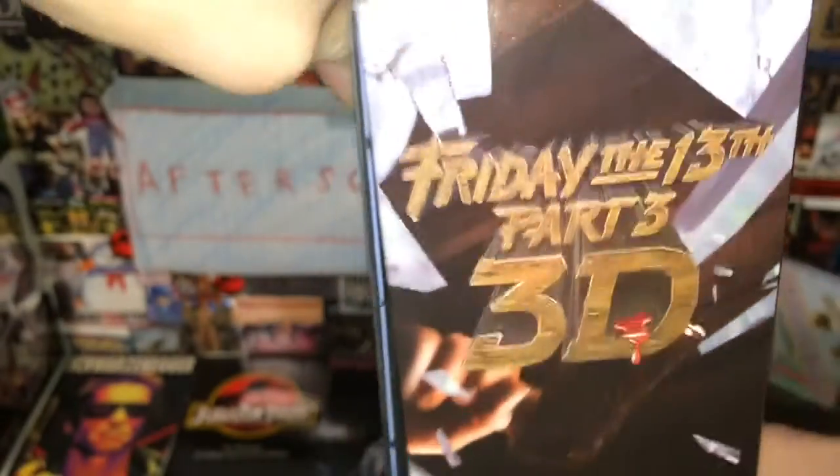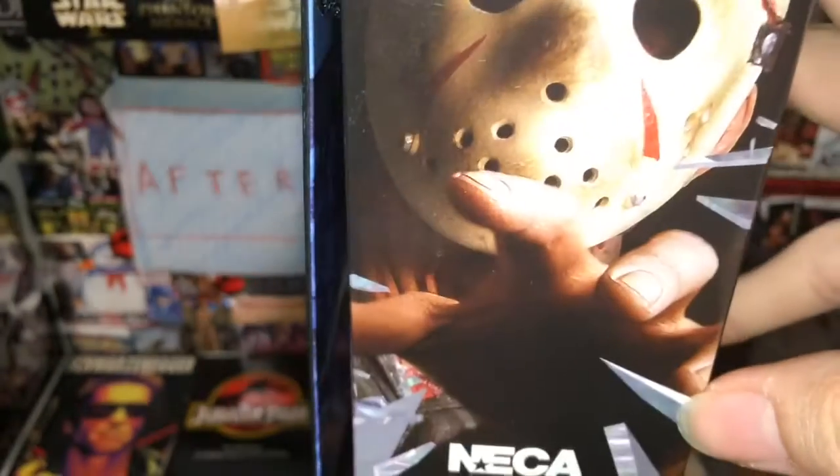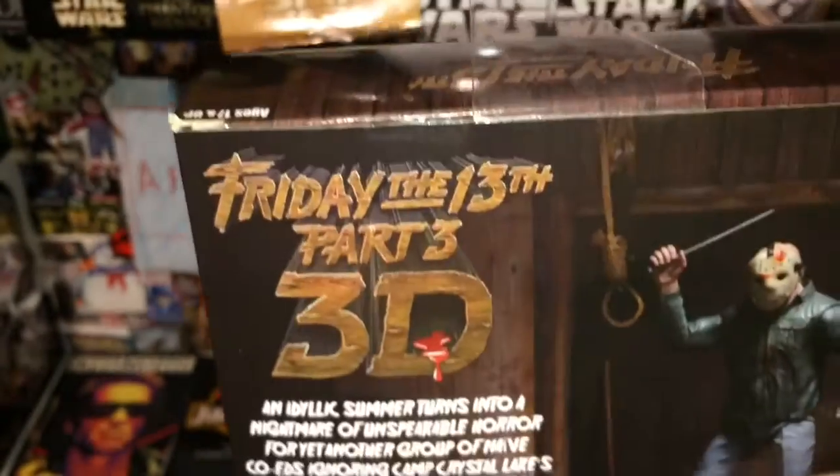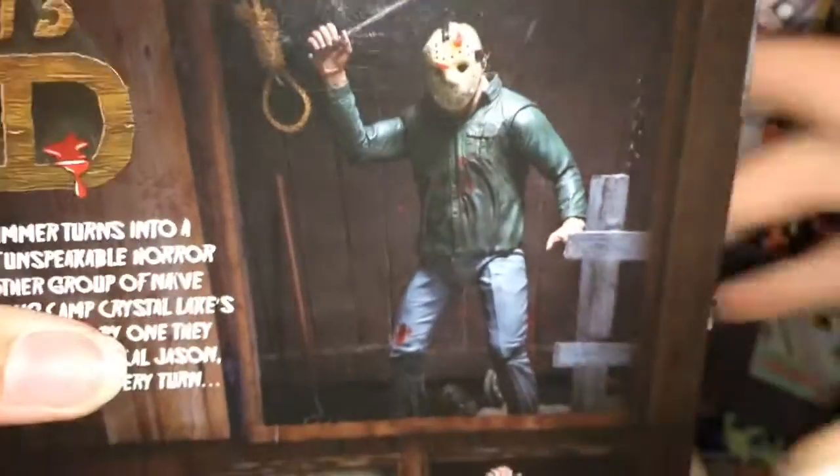The glass here is shattered — I think that's what that's supposed to be. Jason right there. NECA Real Toys. The back has more of that 3D look right there, with the logo and an image of Jason.